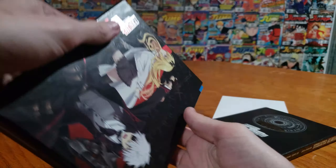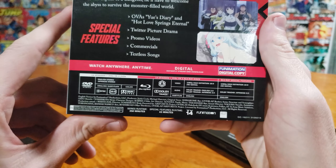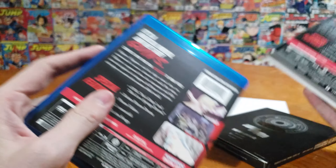So inside, we'll do the most boring stuff first. We'll take a look at the Blu-ray and DVD combo. It's pretty nice. I like the look of the front, and then we got our special features. We got an OVA included, Twitter picture drama, promo videos, commercials, textless song, and then more info for you nerds out there.